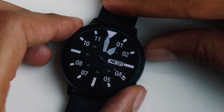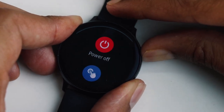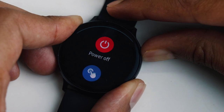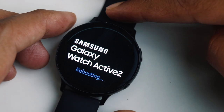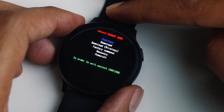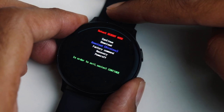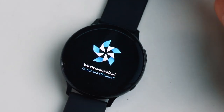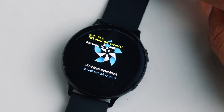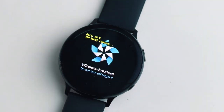Now you need to put your watch in recovery mode. Just hold down both buttons, and once you see the powering off screen you can leave the back button and keep holding the power button. Let go at this point, then double press, and it will get into recovery mode. Use the power button to navigate to the third option, then press and hold to make selections and enter the wireless download mode. Double press the power button to put the watch in AP mode.